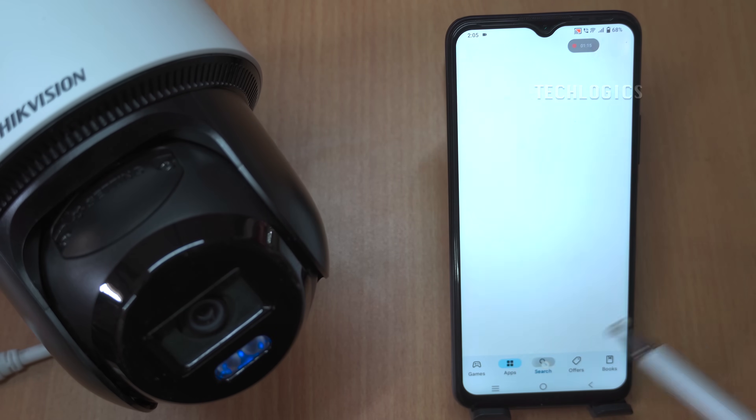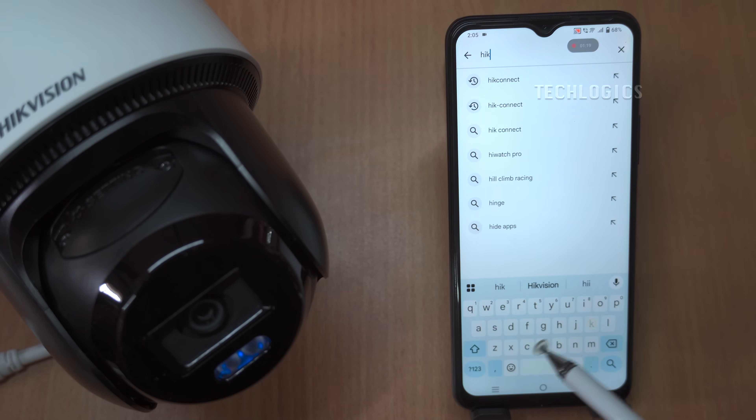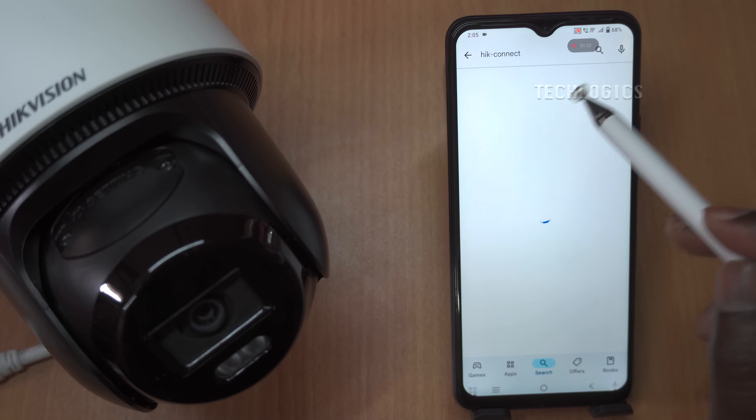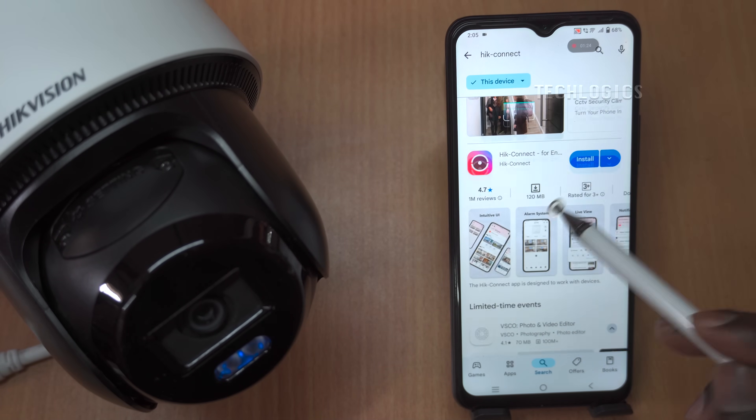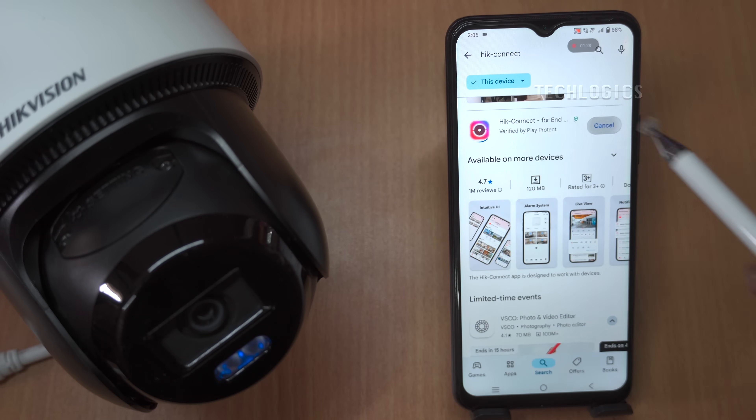To download and install the Hikinect app, start by opening the Play Store on your smartphone or tablet. Use the search bar at the top to type Hikinect and locate the app in the search results, ensuring it is the version developed by Hikvision. Tap on the app to open its page and click the Install button, accepting any permissions if prompted. This will begin downloading the app, and installation will continue automatically once the download finishes. The entire process typically takes a few minutes.